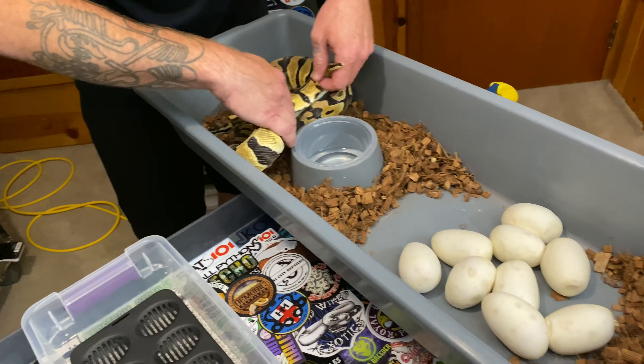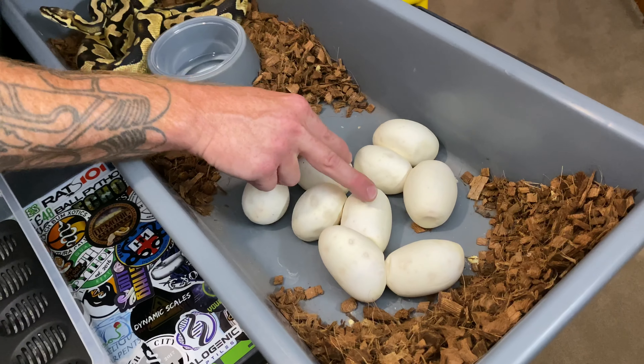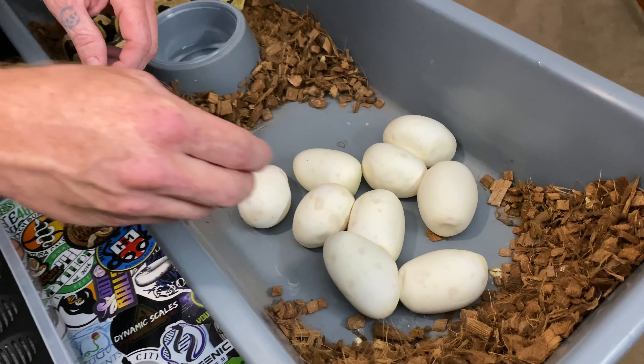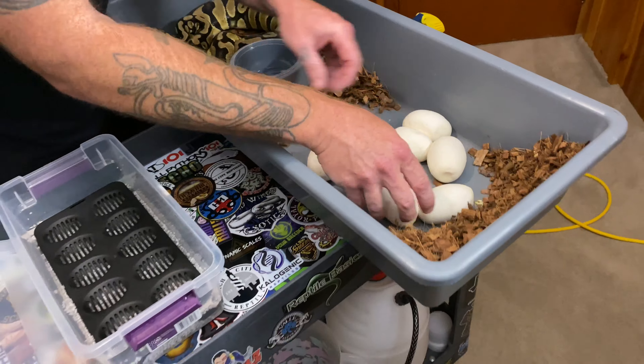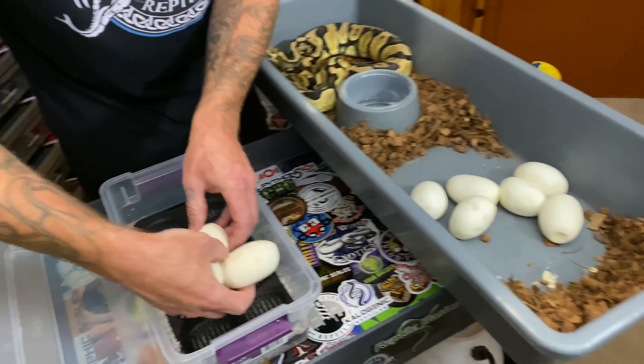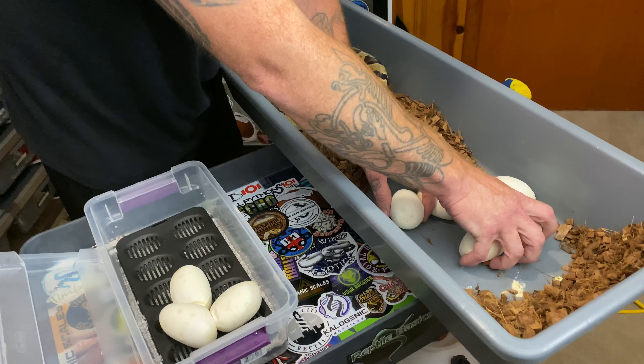How many eggs did you get? Let's count — 2, 4, 6, 8, 9. Sweet. Nine chances at a firefly scaleless head. Firefly scaleless head. Scaleless head is cool and all, but nine big eggs!